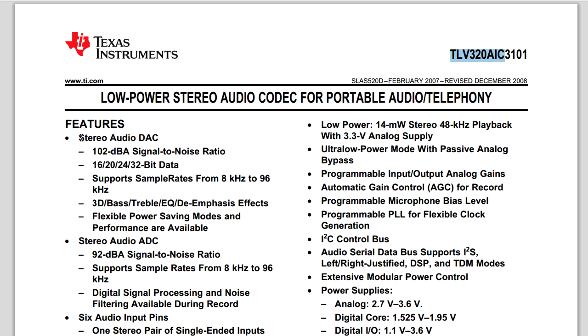It's got a DAC and an ADC. The stereo audio DAC has a 102 dB signal-to-noise ratio. Sample rates up to 96 kilohertz. It's got some effects as well - bass, treble, 3D stuff and de-emphasis - those are probably not used in this particular product. The stereo ADC is down here with 92 dB signal-to-noise ratio, supporting sample rates up to 96 kilohertz - hence the spec on this device, classed as a 24-bit analog-to-digital converter up to 96 kilohertz. It's got some DSP stuff and noise filtering available.